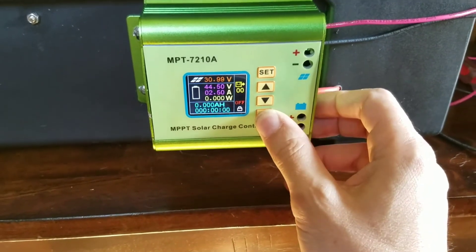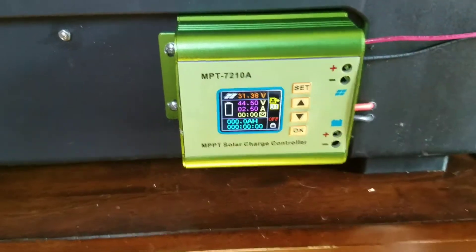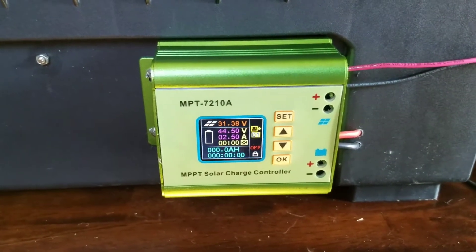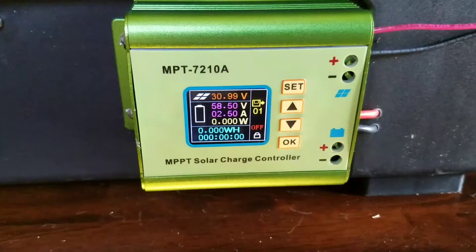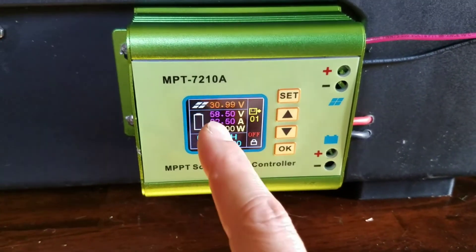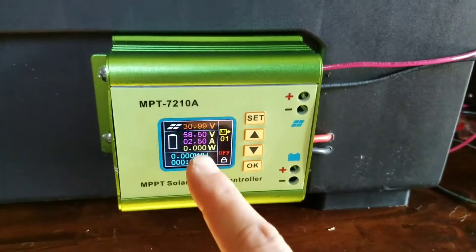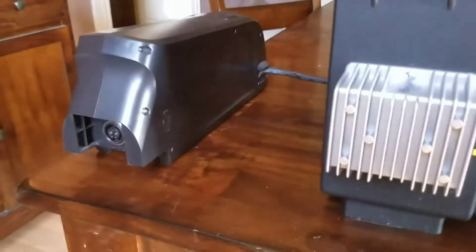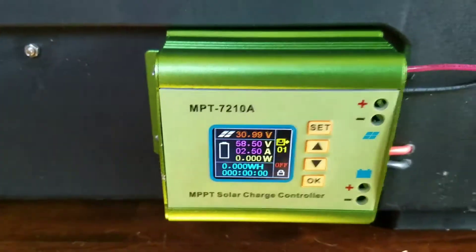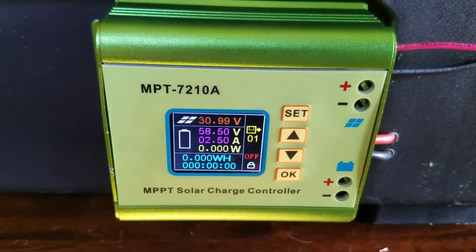Let me do that — you have to unlock this first. It's unlocked. I hit set, go to program one, hit okay, and now it switches to program one. I was on program zero-zero. So this is reading what the power supply is giving it, and then what I want to try to achieve on the battery side would be 58.5 volts, because it's a 52-volt battery and 58.5 is what this battery charges up to.